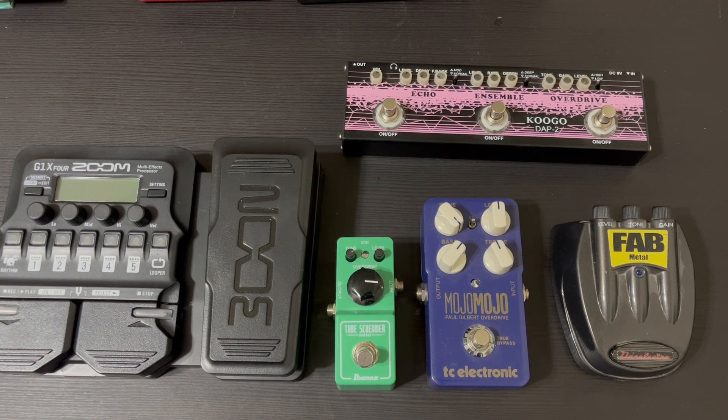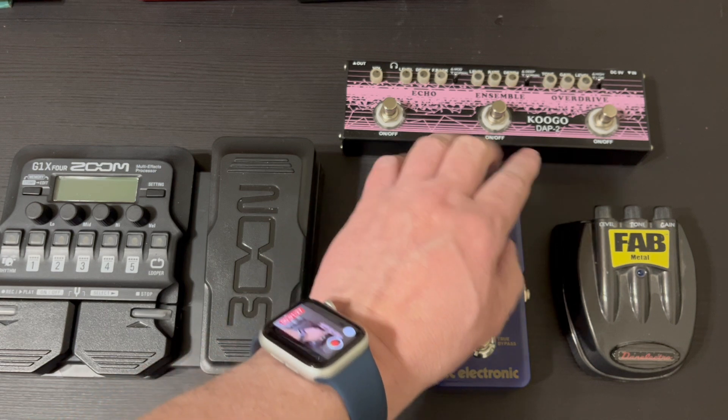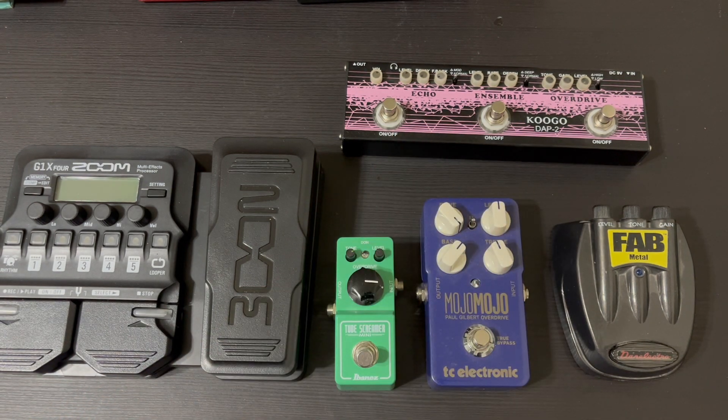For anyone who might not have seen any of my other videos, this is a Kugo DAP2. It's got three effects on it — from right to left: overdrive with a boost switch, ensemble with a deep and normal setting, and then an echo with a normal and a modulation setting, plus a volume control.